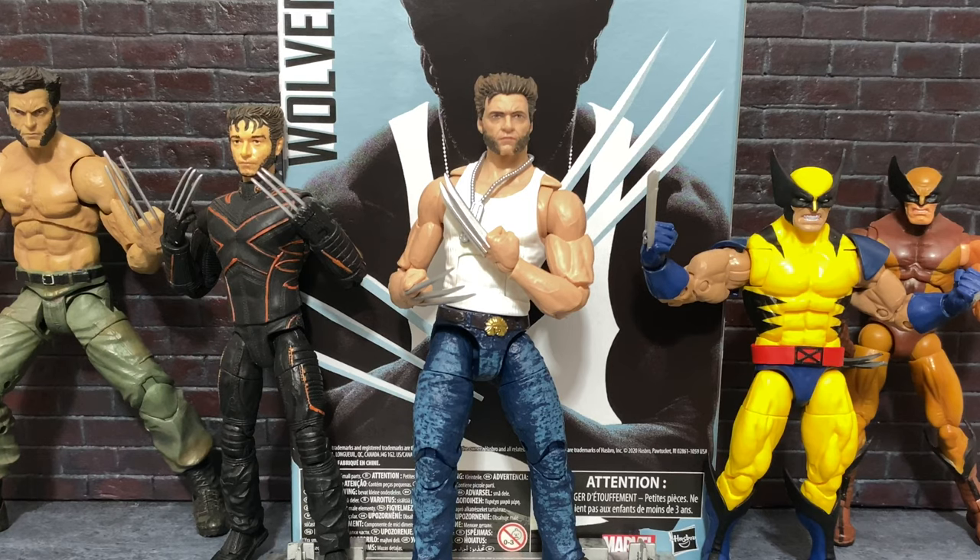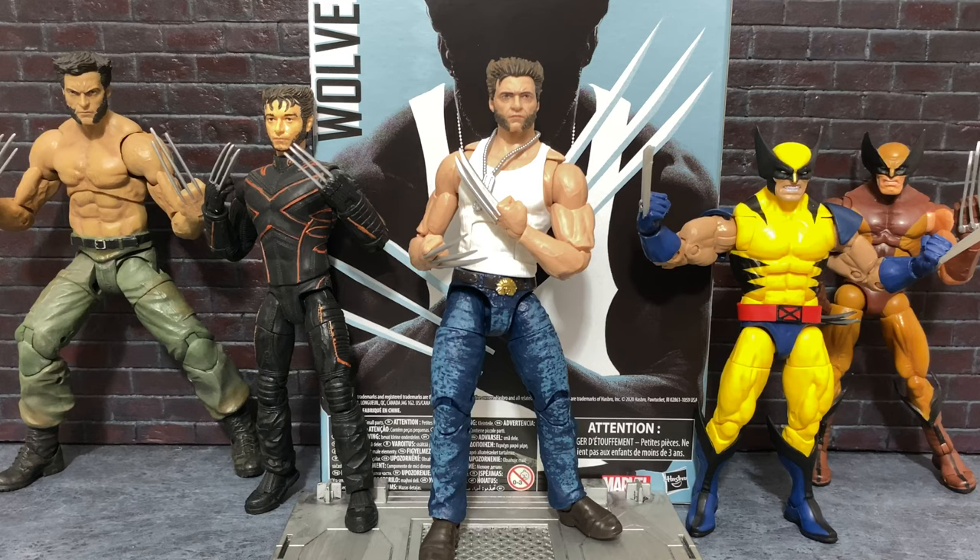So this has been a long time coming. As long-time fans of Marvel Legends know, I'm very excited to take a look at this Wolverine and how it compares to the very long legacy of Wolverines from Hasbro, Toy Biz, and even Diamond Select. So let's begin the battle of the Wolverines.